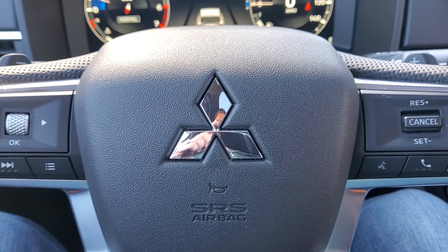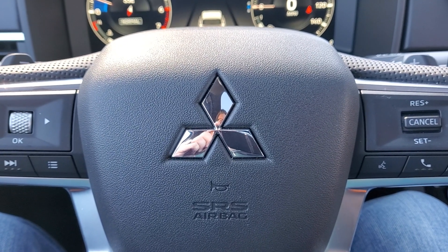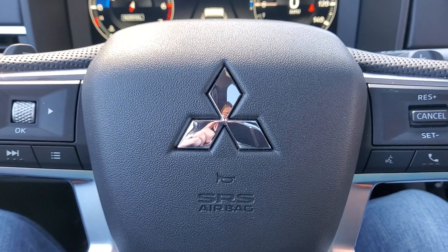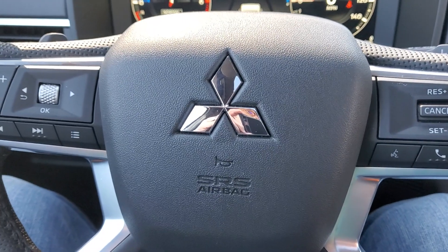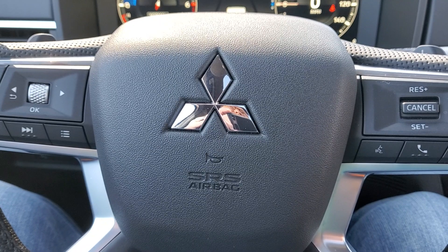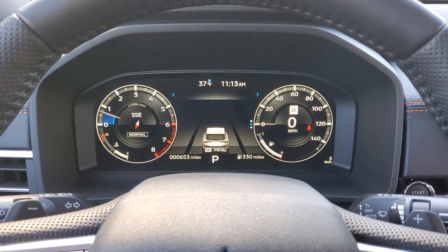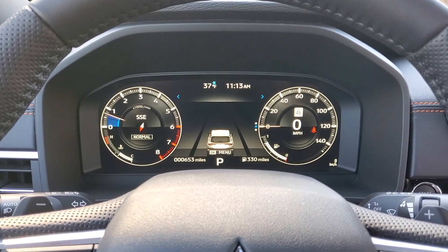Hello everybody, I'm Jeremy Korsniewski from Autoblog. We are sitting in a 2022 Mitsubishi Outlander, all new for the 2022 model year and basically, besides the name, unrelated to the previous version. This one is built on a new platform that was co-developed with Nissan. It uses a similar powertrain and chassis to the Nissan Rogue, but it was co-developed, not a hand-me-down platform as Mitsubishi says. So it's very much a Mitsubishi, not just a rebodied or restyled Rogue — definitely a unique vehicle.